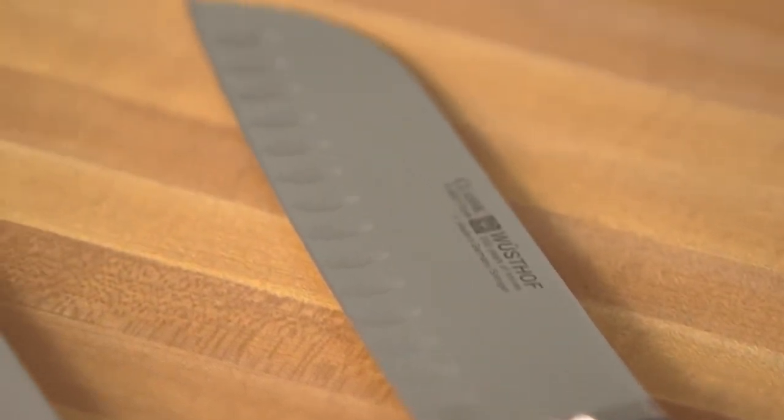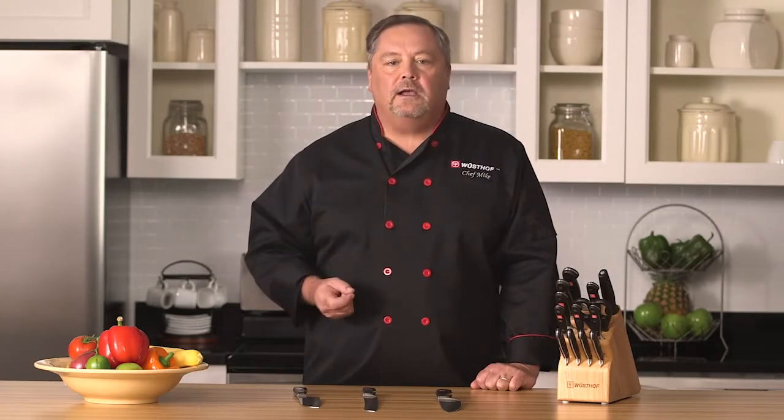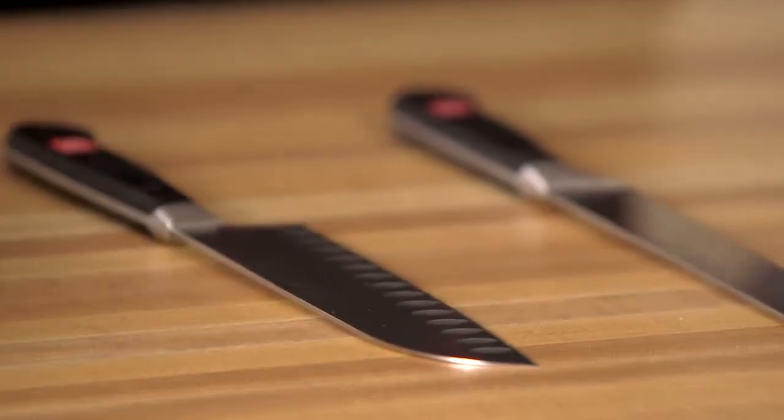That creates less resistance on the knife, and when you have less resistance on the knife, it's going to be easier to use. Also, with that hollow edge, you're going to be able to get really fine cuts. So you'll see the hollow edge a lot on our Asian-style knives.